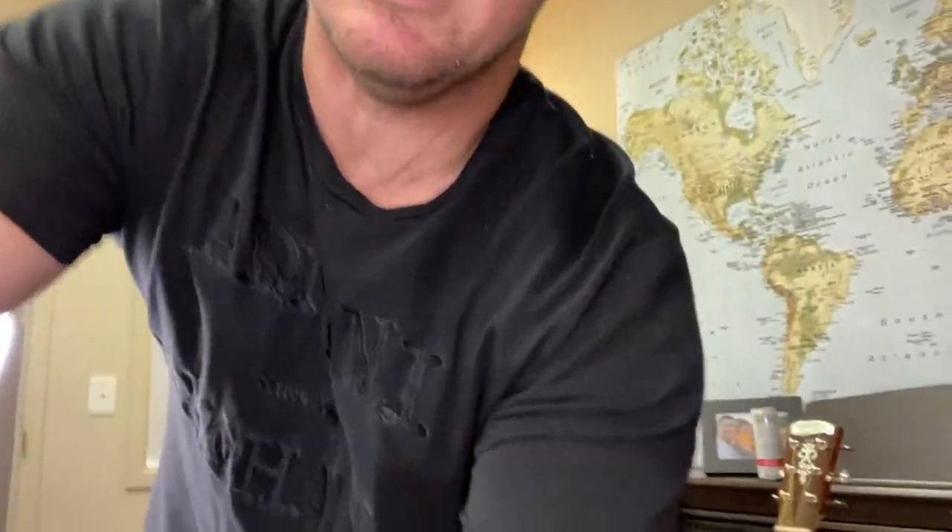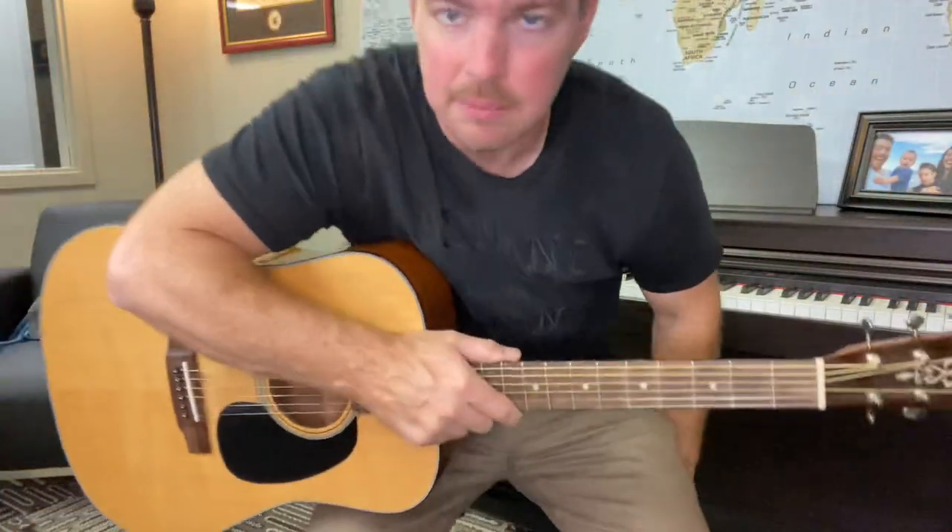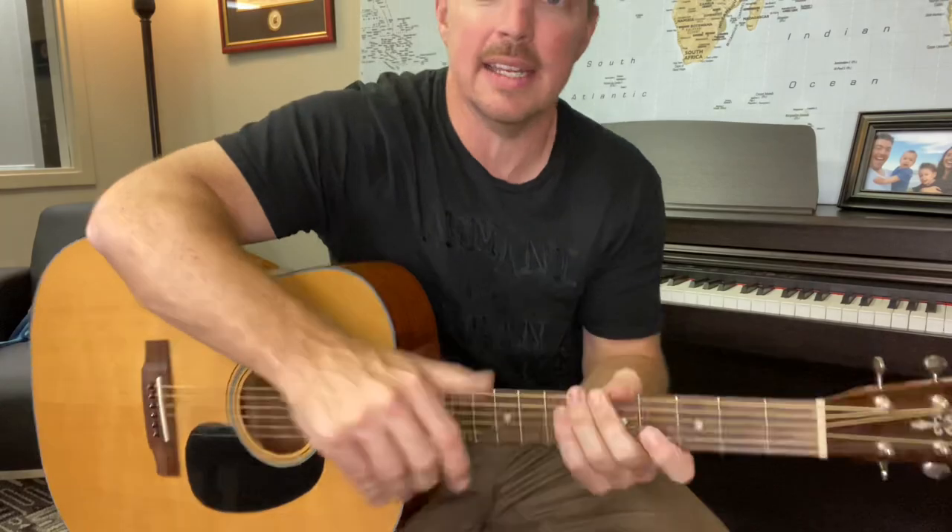We've got to do some guitar on this one, right? Hold on a second, let me set this up. I'm going to jam a little bit. All right, we got it. This is pretty cool because you can angle it however you want to get it exactly how you feel like. I like to have some kind of light in the background or something.